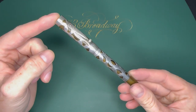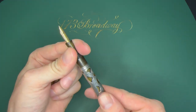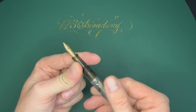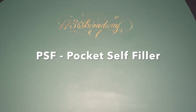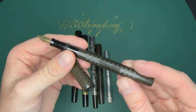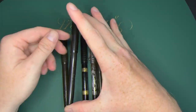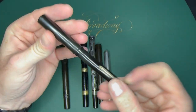The next suffix is POC, standing for pocket — a screw cap eyedropper, so a 12POC. They changed the name after 1917. Lastly is PSF — pocket self-filler. This is my coin filling pen: a 12PSF. It has a screw cap and a slot cut on the side so you can use a coin to fill it. When they moved to lever fillers, they kept the PSF name — so it's still a 12PSF but now has a lever instead of a coin slot.